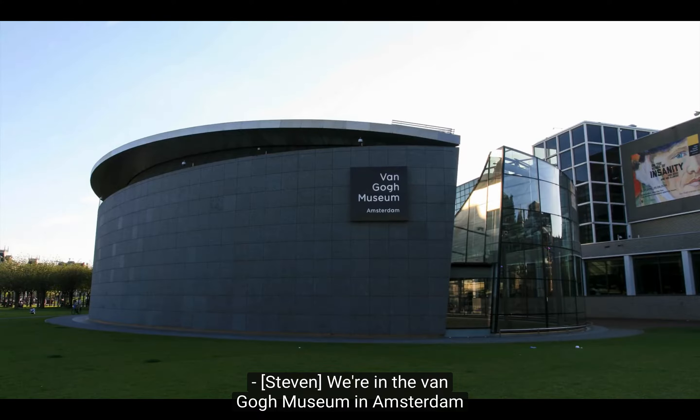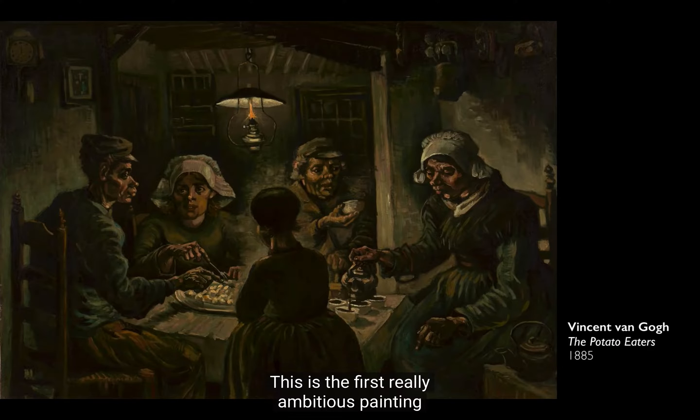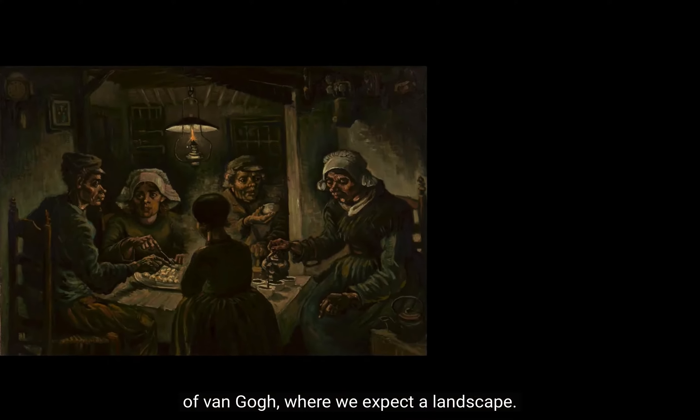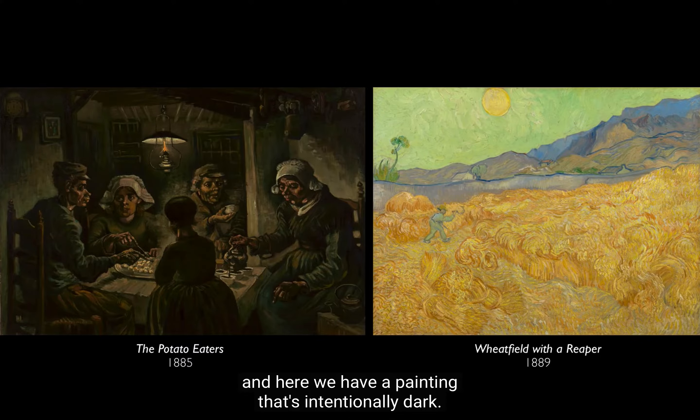We're in the Van Gogh Museum in Amsterdam, and we're looking at the Potato Eaters. This is the first really ambitious painting that Van Gogh made. And it's so different than what we normally expect of Van Gogh, where we expect a landscape — here we have a figure painting — and we also expect brighter colors, but here we have a painting that's intentionally dark.